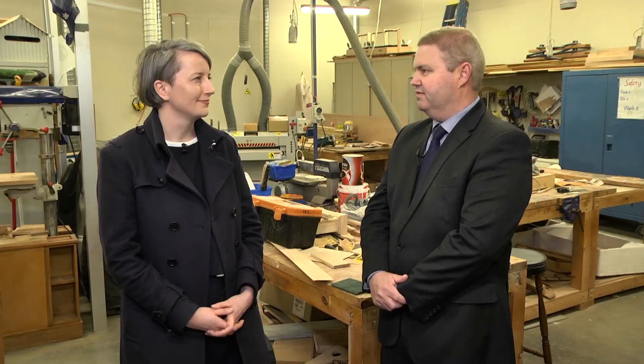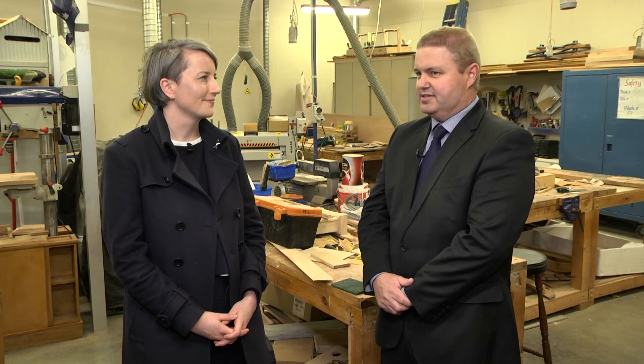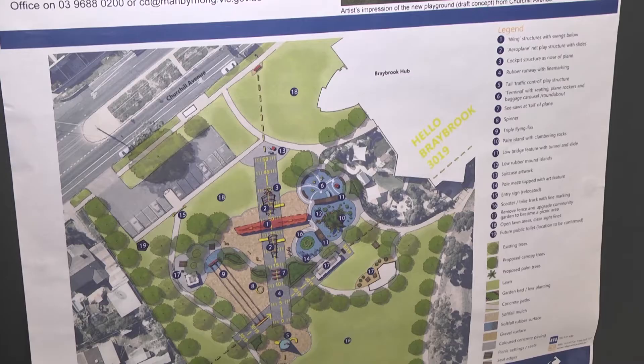On the wall there's a beautiful plan for the playground. A little while back we had quite a significant playground — the airplane park, affectionately known as that because it was in the shape of an aeroplane. Unfortunately it was destroyed by fire and council is in the process of replacing it, engaging with the community. Braybrook has a long history with planes — there was Air Force construction in Braybrook back in the early 1900s — and council is trying to capture that heritage.